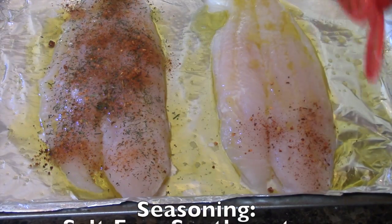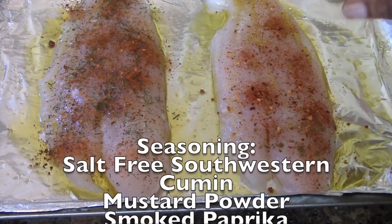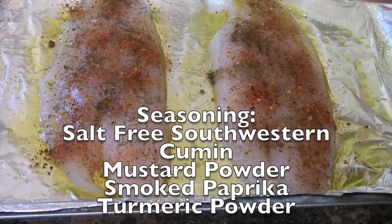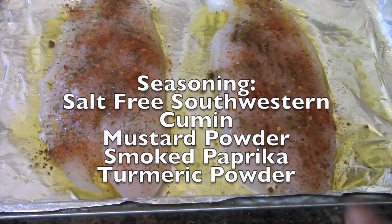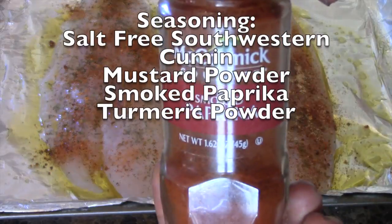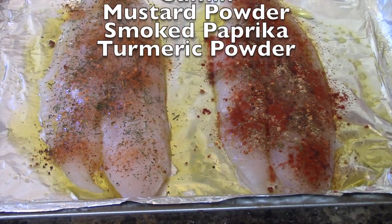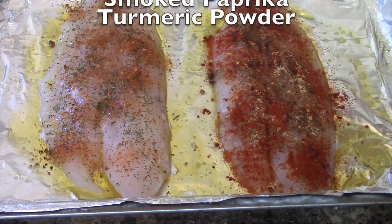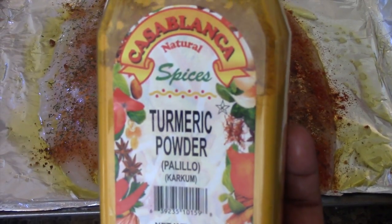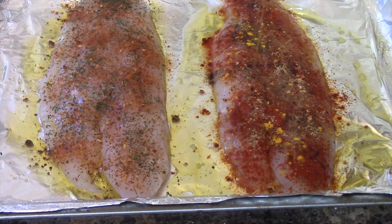For the blackened tilapia, use some salt-free southwestern seasoning. Add cumin, mustard powder, smoked paprika, and turmeric powder — basically one teaspoon of each seasoning. You can also add a pinch or two of salt, that's up to you.